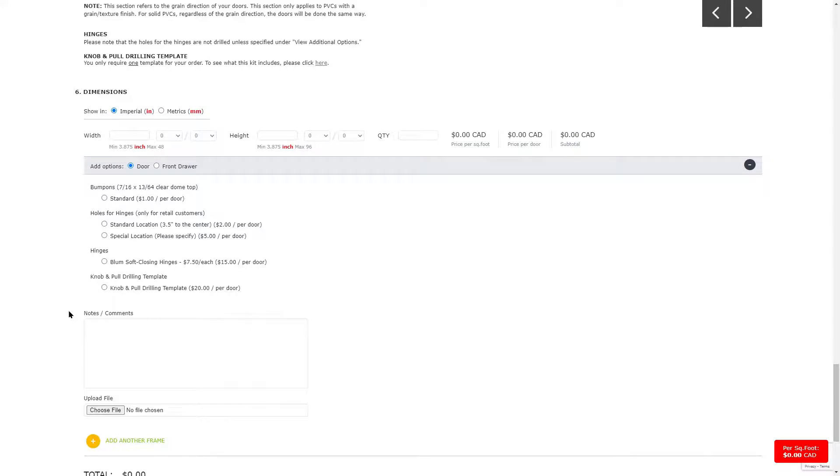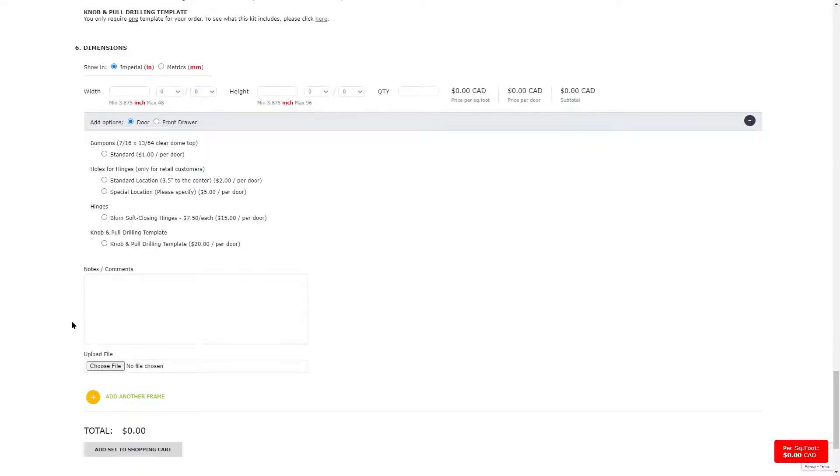The notes and comments section lets you add any additional information. You can also upload documents and pictures here.